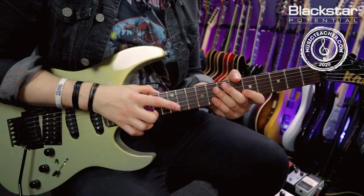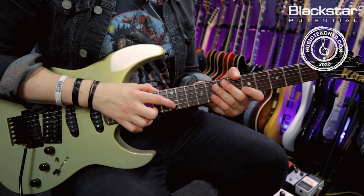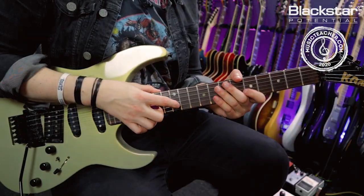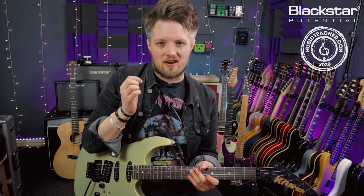Once you've picked which finger you're going to tap with — for me it's going to be my index finger — I'm going to be tapping the twelfth fret of the B-string. Treat this like you're fretting a note or hammering on a note. You want to actually tap the string until it physically connects with the fret and sounds that note.